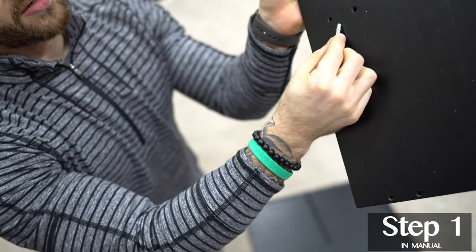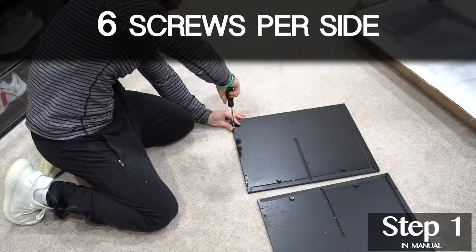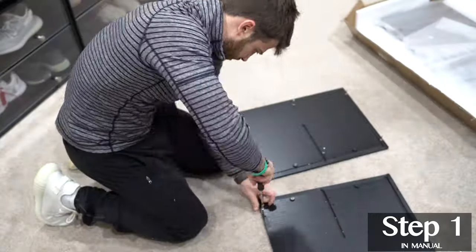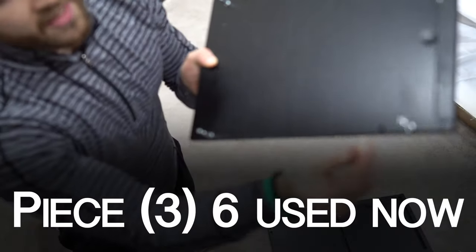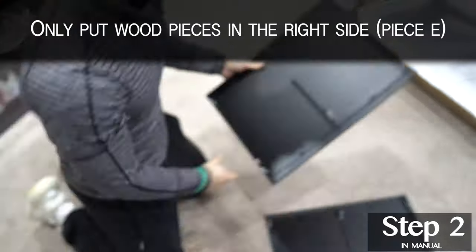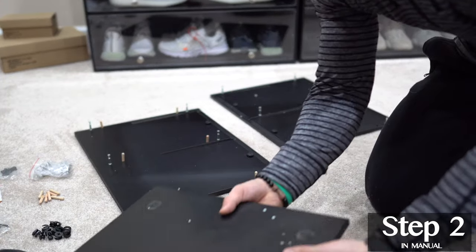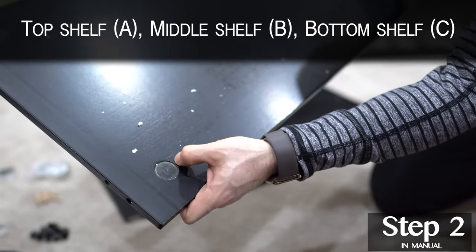This would be an inside hole and this would be an outside hole. We are going to use the outside holes for the metal. Our wood pieces will conveniently fit next to our metal pieces like so. For this demo I think it will be easier to start at the top so you can see what I'm doing.